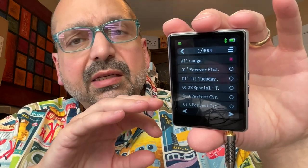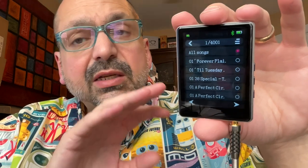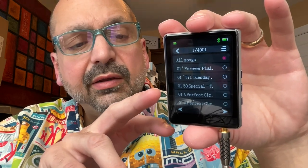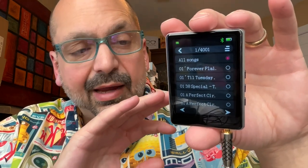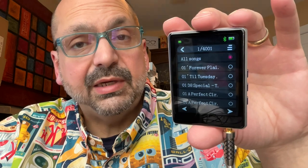It claims to be a 64 gigabyte player, and technically I suppose it is. There is no internal memory on this device, so it's completely dependent upon the external card that it ships with — and they do give you a 64 gigabyte card, so it's not a lie. You can put whatever card you want in there. I don't know that you need a 64 gigabyte card because of the 4,000 track limitation.